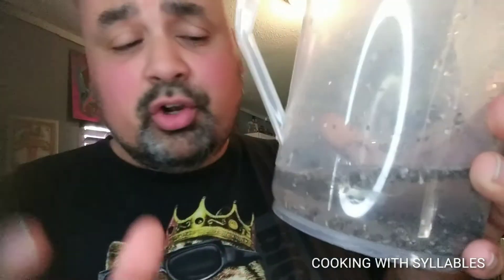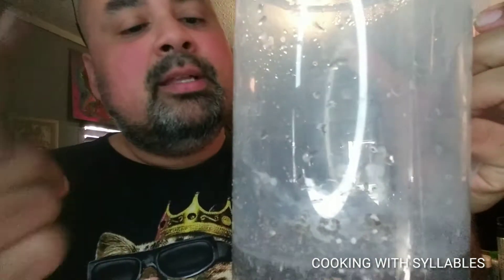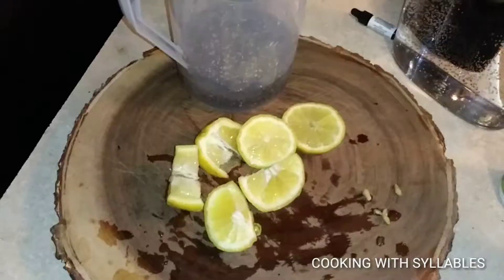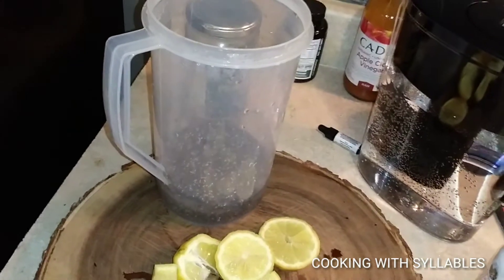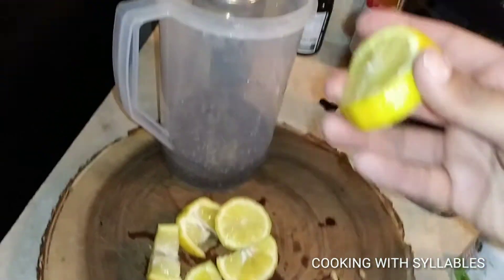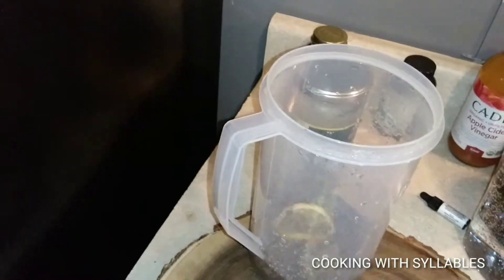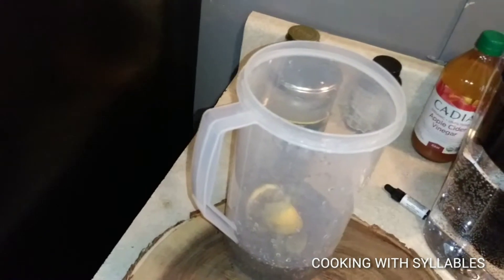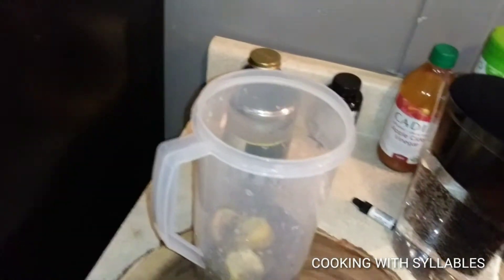Alright, let's get this party started. We've added the water and a little bit of chia seeds. This is how much water you're going to need and the rest will be filled with other ingredients. We're going to add some lemons — we've cut them up, left out the seeds, and we're going to squeeze the lemons in and drop them right in there. This is a whole lemon so it's going to be a very acidic drink.